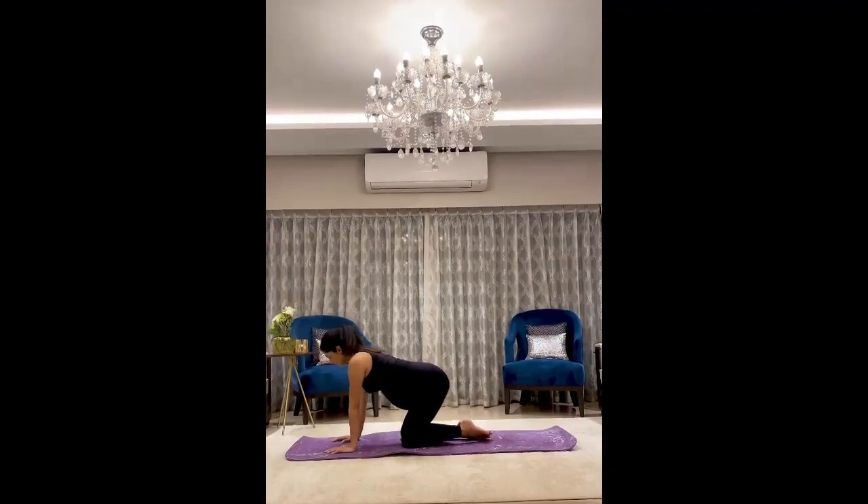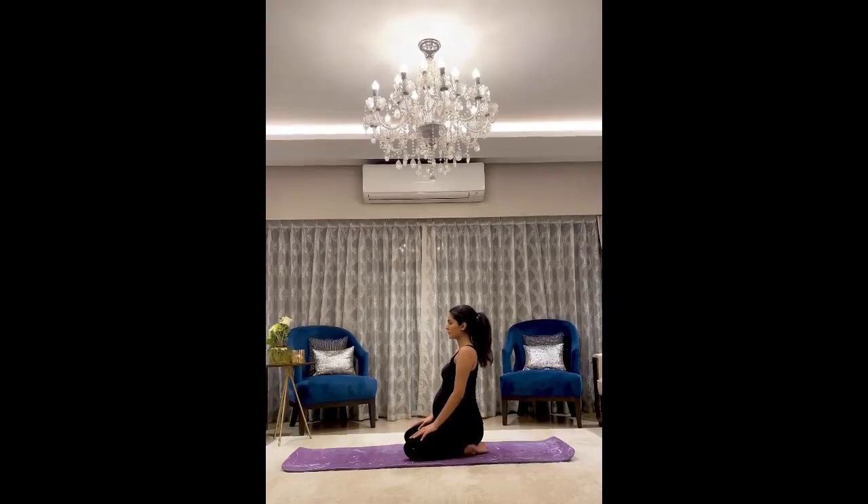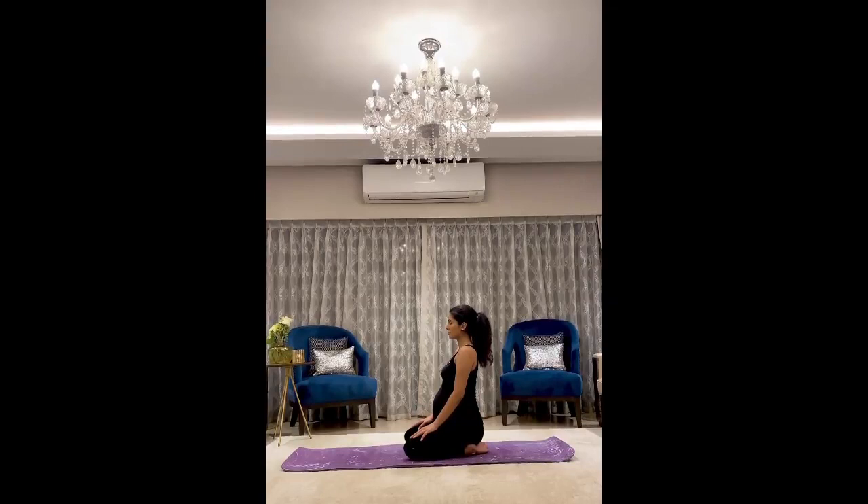And now we will sit in vajrasana, just focusing on your breath — inhale in, exhale out.